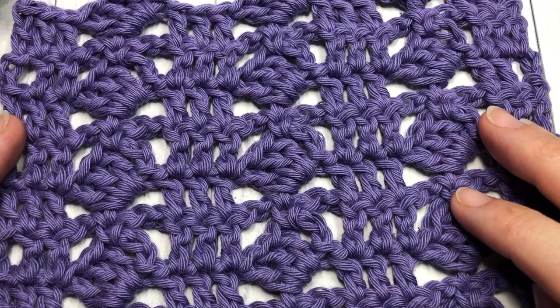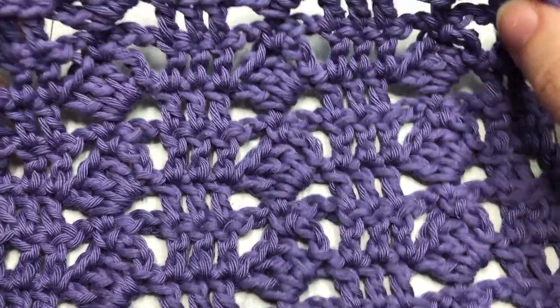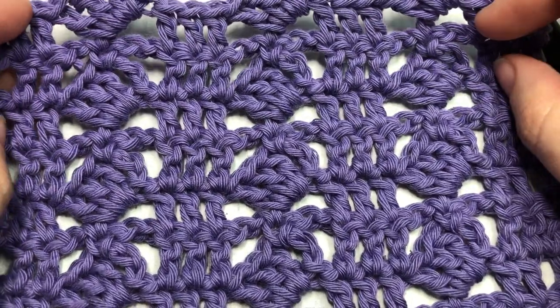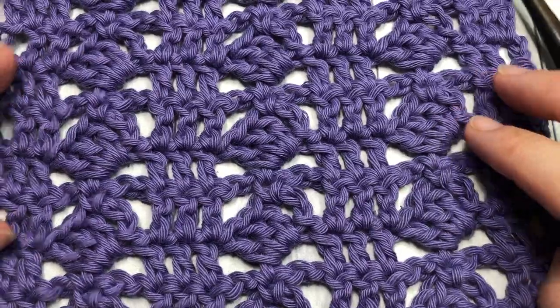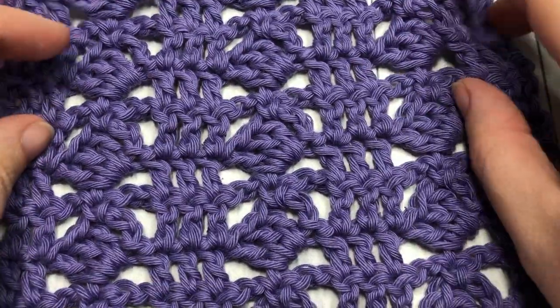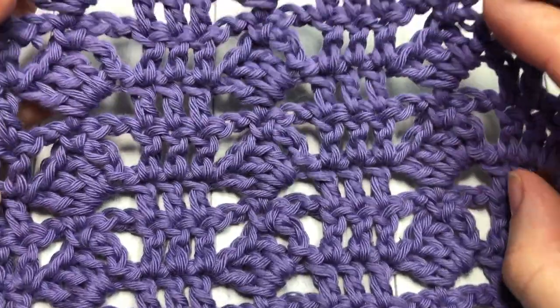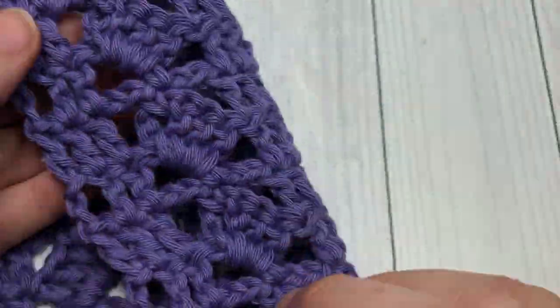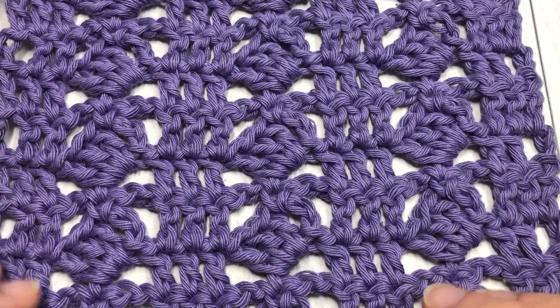Hello everyone! I'm Sarah of Rich Dexter's Crochet and welcome! Today we are going to learn how to crochet the Tilted Rose Crochet Stitch, which you can see here in front of you. Now this is a very pretty design. It's quite stable but also fairly lacy. It's similar on both sides and it's going to work up quickly for you.